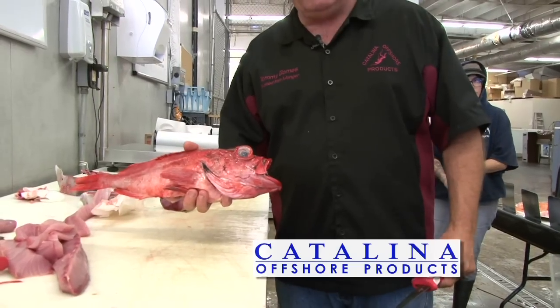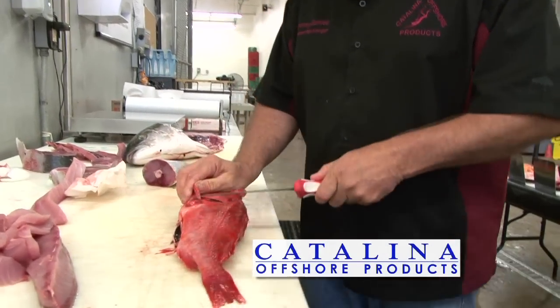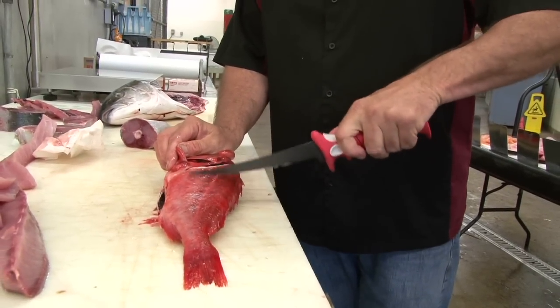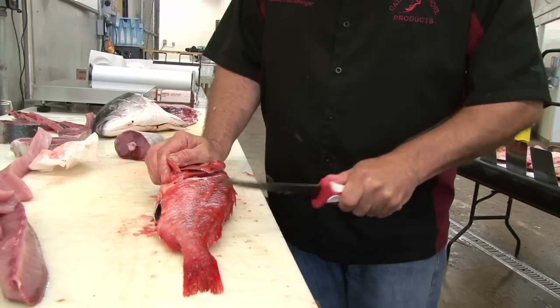So the California black gill coming about 900 to 1200 feet of water off the coast of San Diego. Make a cut — this is not scaled, but you can see the scales coming off the blade. It takes these scales right off in one swift motion.